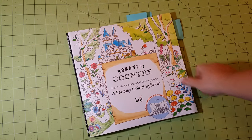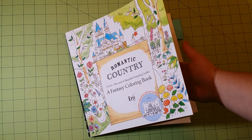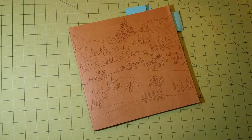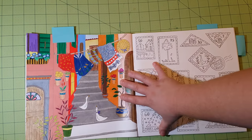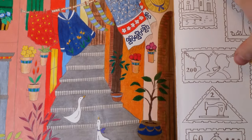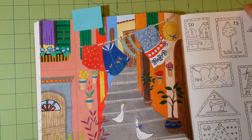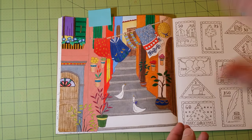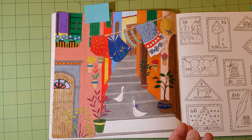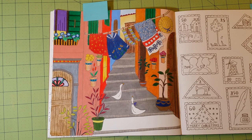Next is Romantic Country, the first book. I just put the dust cover back on to show you what it looks like — I don't normally leave them on. Here's a page that's almost done. A lot of my pages are not complete — I get bored easily and skip around, but I come back to them. This one was all done with Prismacolor, and it does very well in this particular book.